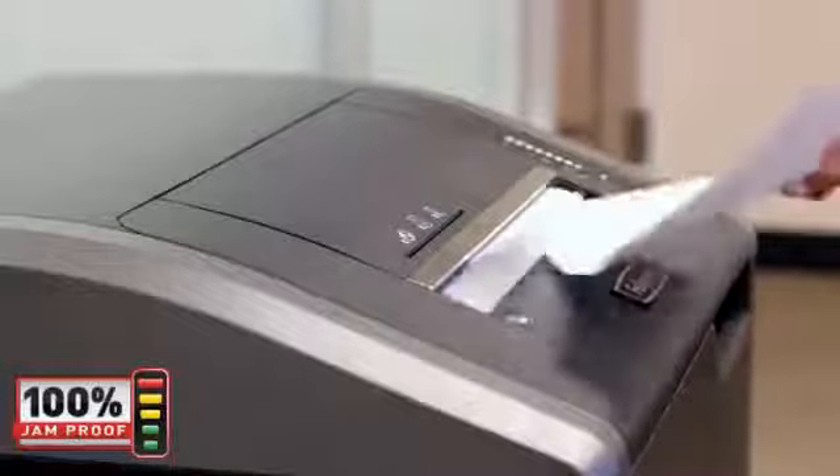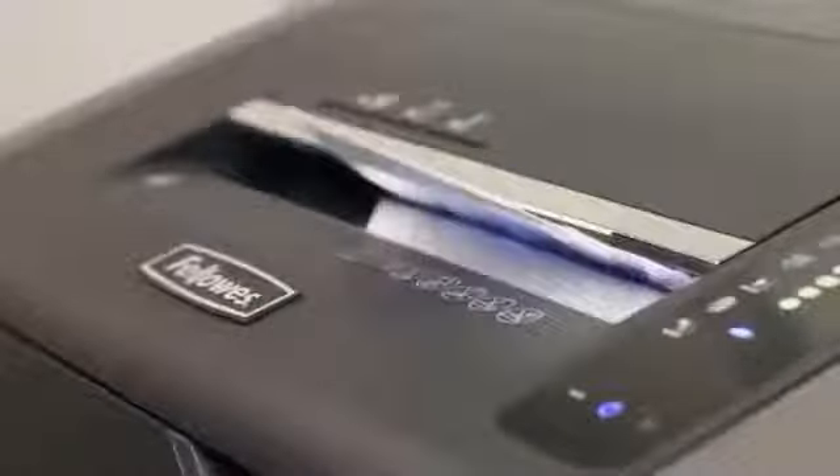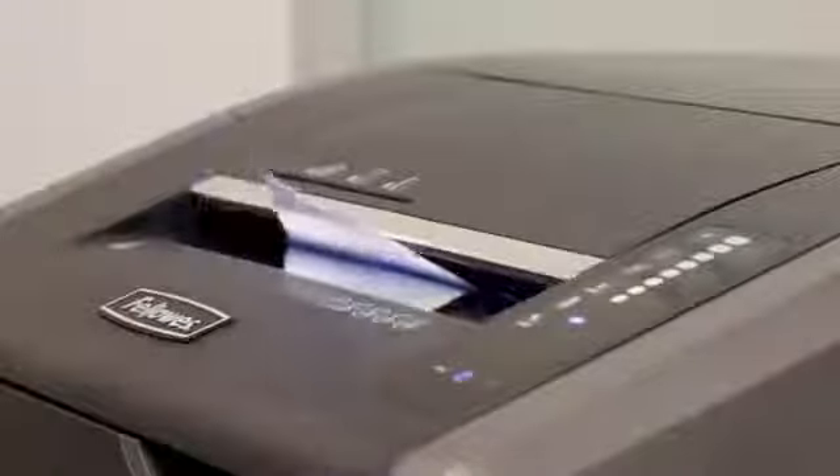Paper jams are the number one frustration among shredder users. That's why Fellowes 100% Jam Proof Shredders are engineered to take on any paper jam no matter how tough. This advanced patented system eliminates frustrating paper jams and powers through tough jobs.